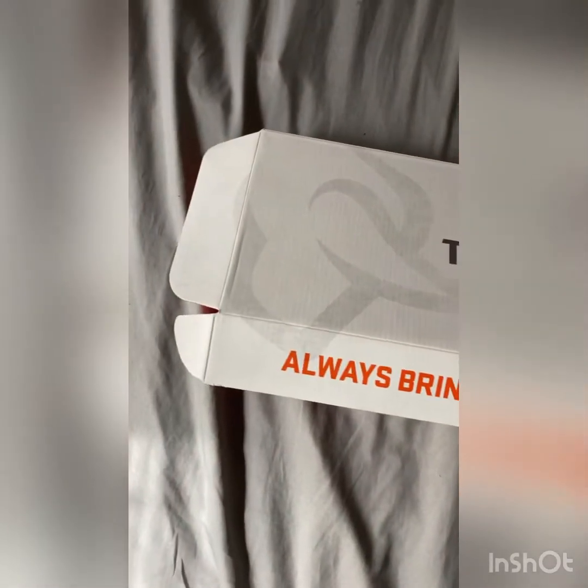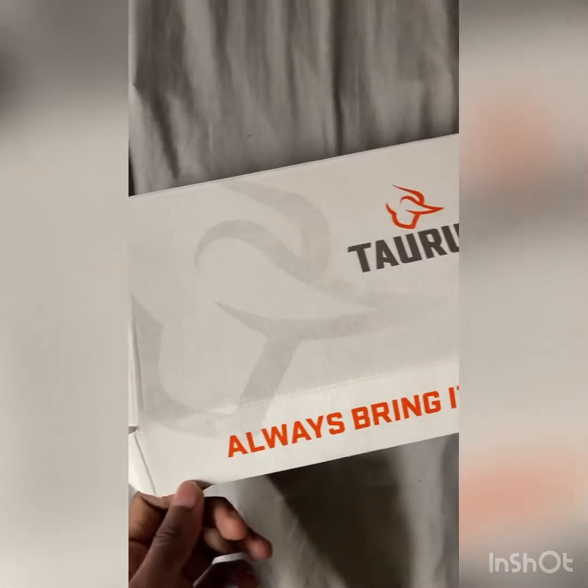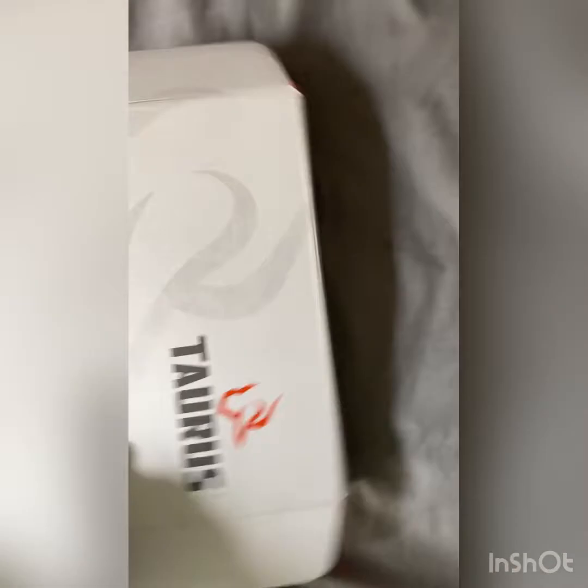Hey, what's going on? So today I'm just going to be doing a little unboxing on this Taurus G2C that I just bought from the pawn shop. Yeah, this is my first gun. And yeah, let's get into it.